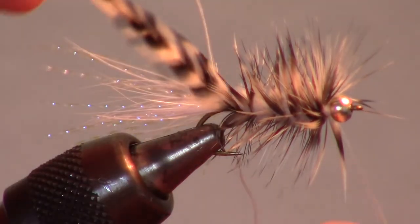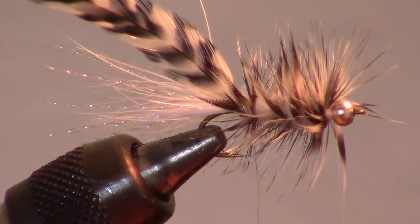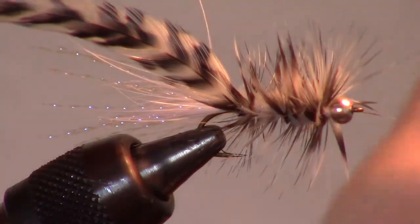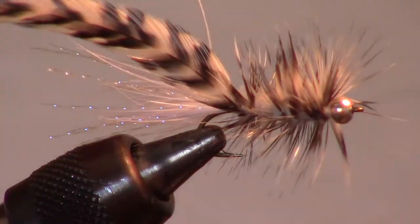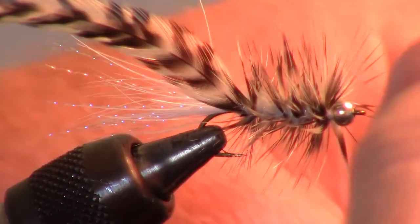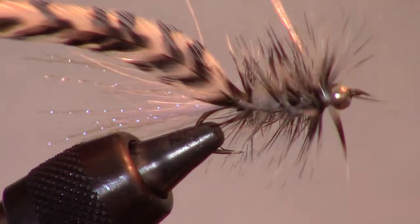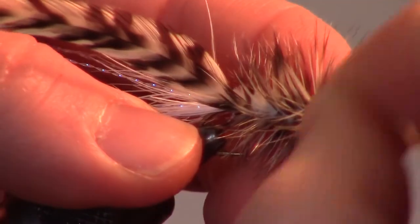While still holding your hackle in place, grab the wire with your other hand. Wrap the wire over the hackle in the opposite direction, wiggling it to keep it from trapping the hackle fibers. This will also hold the hackle on the hook better and keep the fly more durable. Then capture the wire with a few tight wraps and helicopter the wire off.